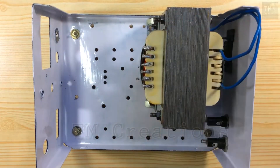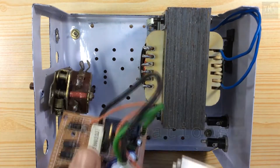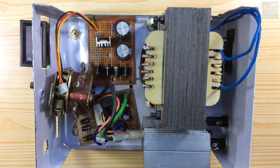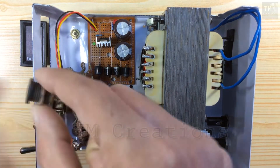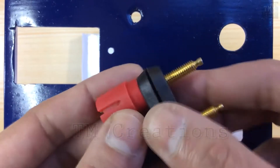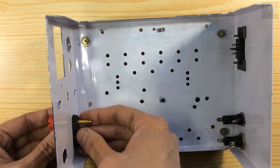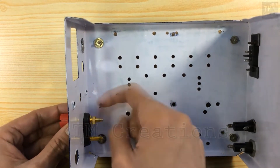This is an attempt to show how I am going to make it as a whole. I'm going to fit the main switch, all DC plugs, digital volt-ampere meter, and rotary type switch.